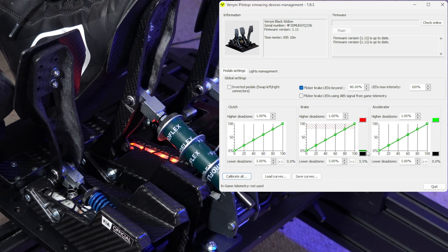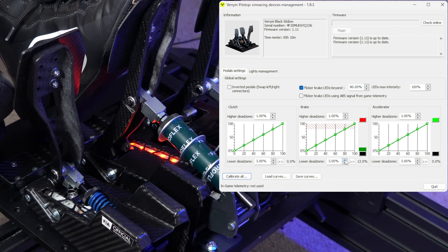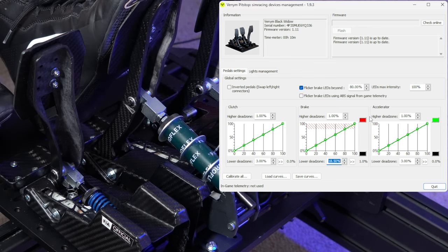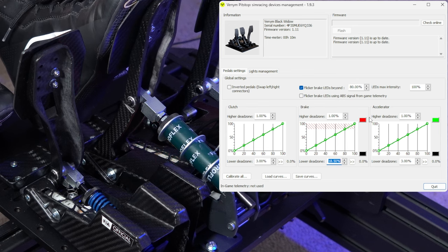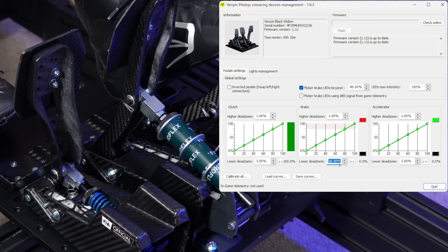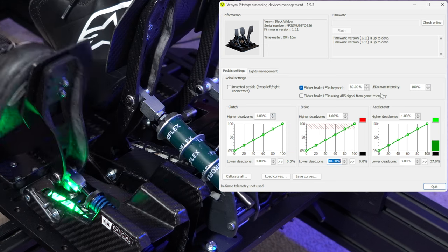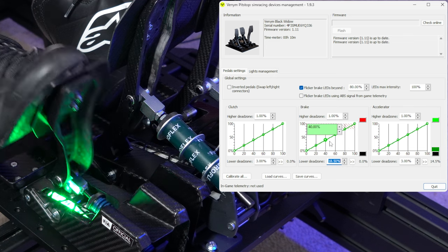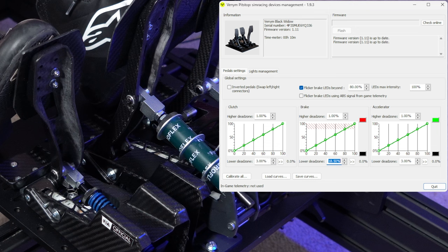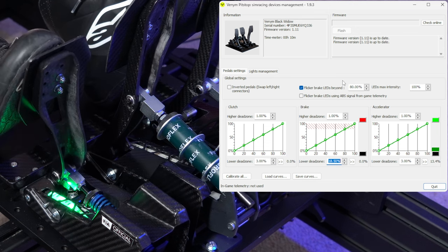If I rest my foot on the brake, I'm getting a little bit of braking force inside the game — that's what the lower dead zone adjustment is for. I rest my foot on the brake and increase the dead zone until I no longer get any reading. There's also a high dead zone adjustment: for the clutch or throttle, if you're pushing to 100% mechanical deflection but not quite reaching 100% in the graph, you can increase the high dead zone to ensure you're reaching absolutely 100% input. In my particular case, there's no slop in these pedals at all, so we don't need to account for that in the lower dead zone.